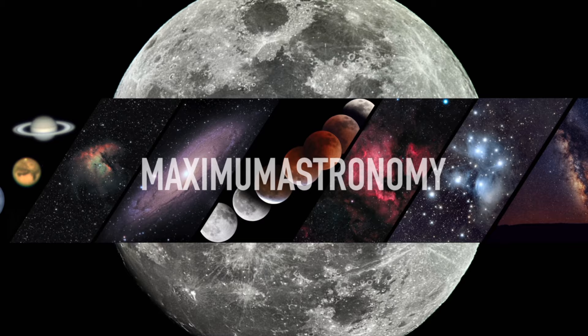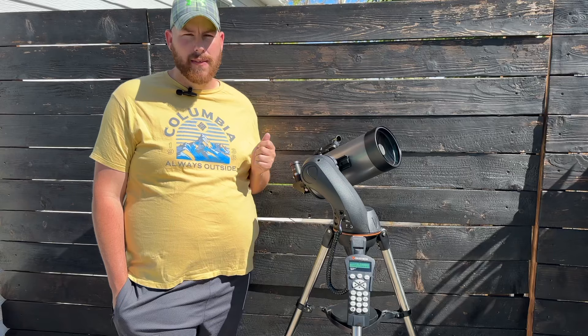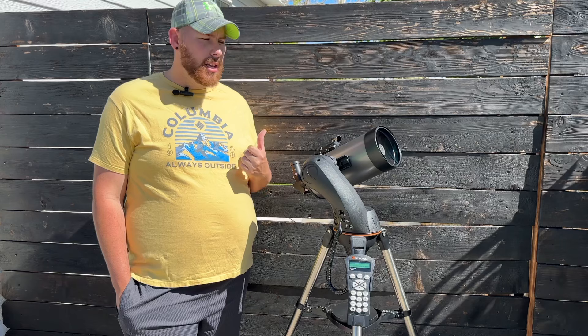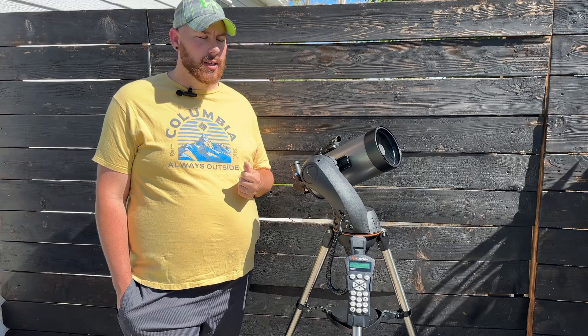The Celestron SLT lineup is composed of several different types of optical tubes — you can get a Newtonian reflector, a refractor, or what I have here, which is the Maksutov-Cassegrain. Specifically, this is the 5-inch, 127-millimeter Maksutov-Cassegrain, which is the largest in the lineup but also one of the most expensive. The other largest option is the 130-millimeter reflector telescope, another 5-inch reflector, both similarly priced at about $699.